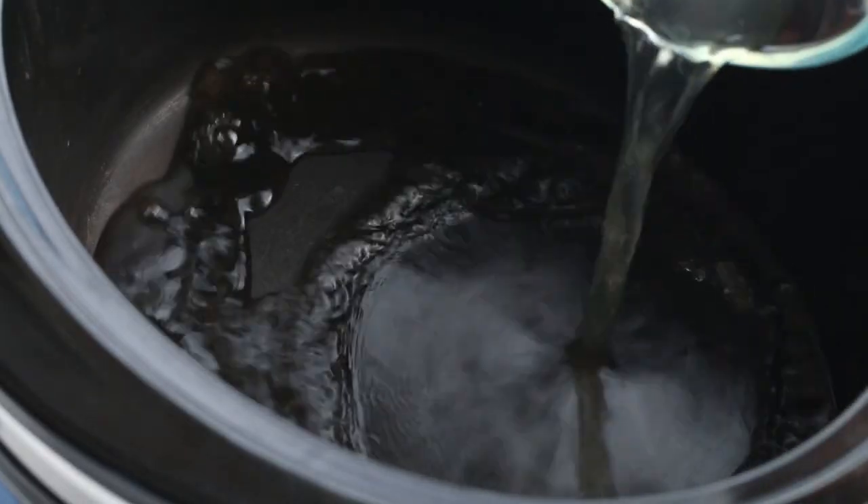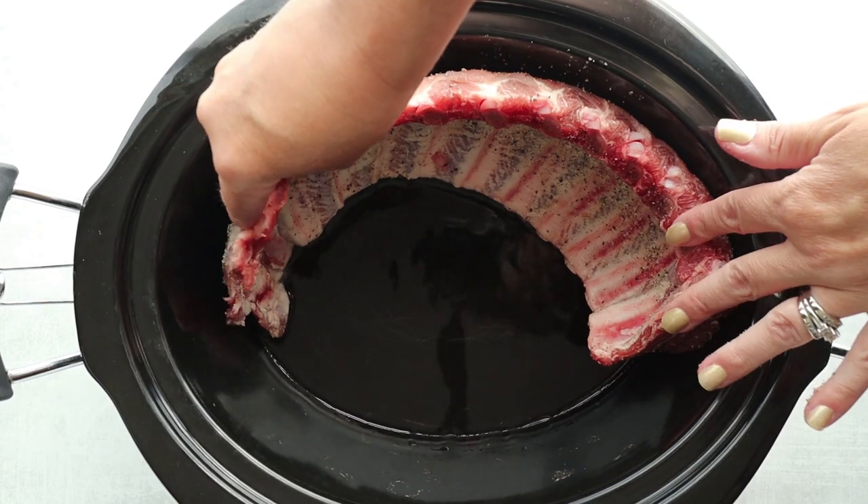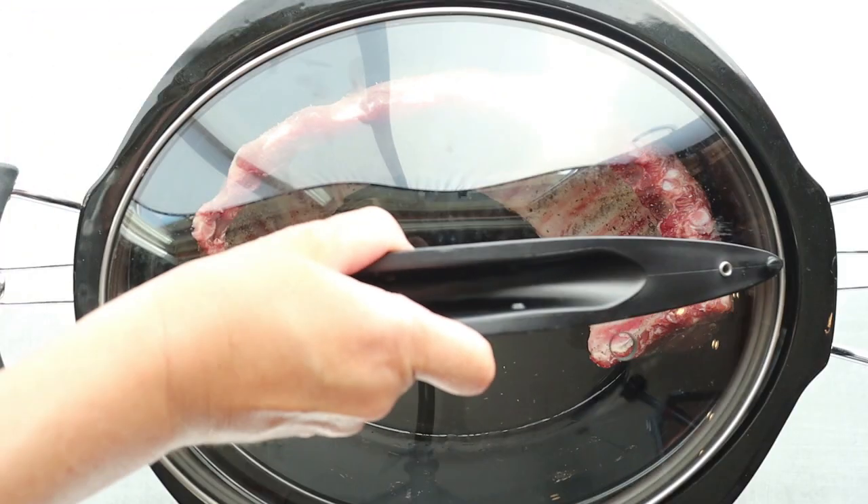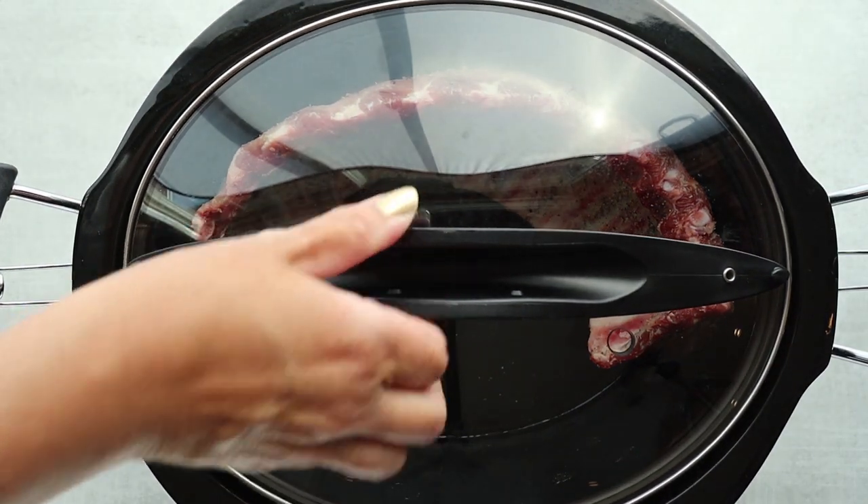Once your ribs are seasoned, we're going to head over to the slow cooker. I'm going to pour in half a cup of apple cider vinegar. The vinegar helps pull out nutrients from the bone — it actually creates its own bone broth — and it adds a delicious flavor. Then add in the ribs, standing them upright so the outside lines the crock pot liner. This helps cook and caramelize that outside part of the meat. If you lay them flat, they sit in the vinegar and may not caramelize the way you want. Cover and cook on low for around six hours.